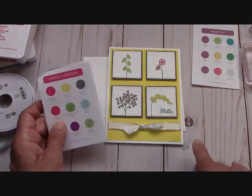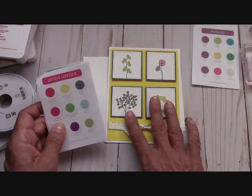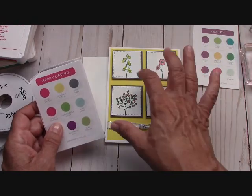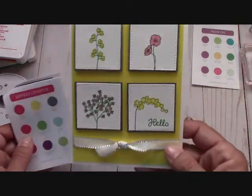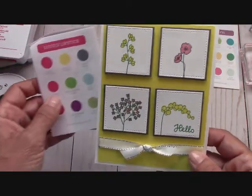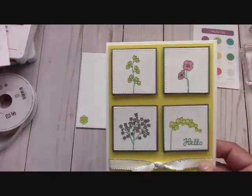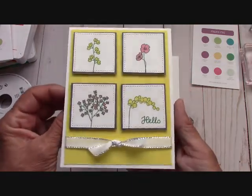I was like, no, I'm not going to do any Basic Gray on this — it's too dark. But when I put it on here, it separated the white from the vibrance of the Pineapple Punch, and it is an absolutely beautiful color combo as you can see. So I'm so happy I stuck with what it said: Lovely Lipstick, Pineapple Punch, and Basic Gray. I think the card came out so adorably cute.